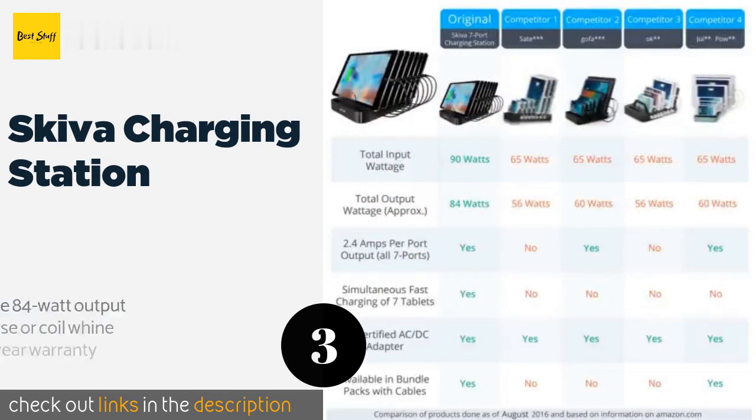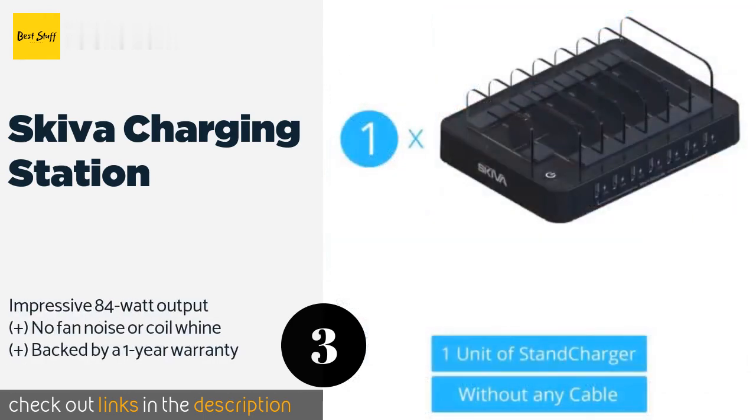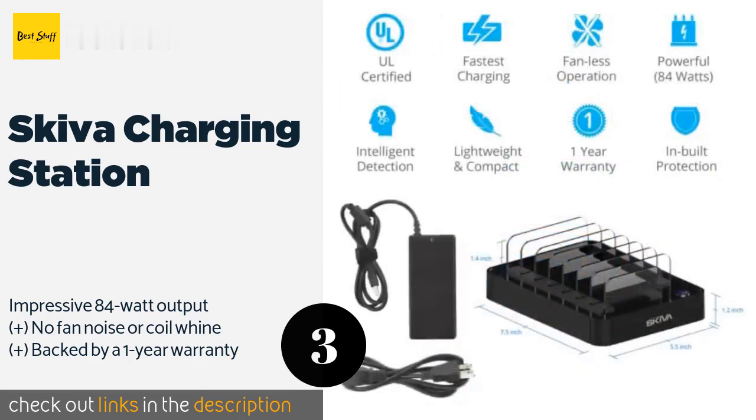Number three is the Skiva Charging Station. Organization and efficiency come together in the Skiva Charging Station, which boasts seven docking bays and plugins on a sleek body. There's no limit to what kind of electronics you can use it with, from Bluetooth speakers to digital cameras. This product is available on Amazon for $54 — check out the link in the YouTube description below.